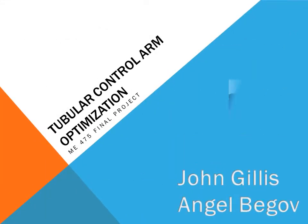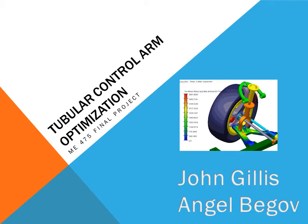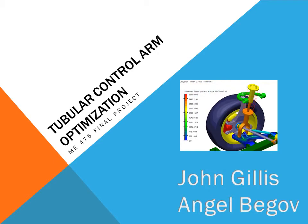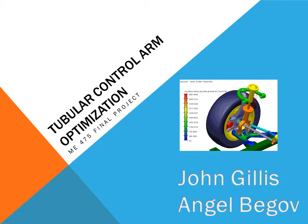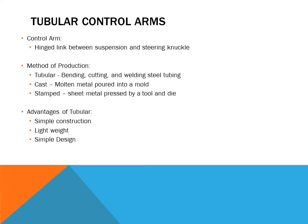John Gillis and Angel Begoff are presenting the tubular control arm optimization. On the right you can see a video of an automotive suspension moving in its full range of motion. A control arm is basically a hinged link between the suspension and the steering knuckle, which is where the wheel is attached to the wheel bearing.